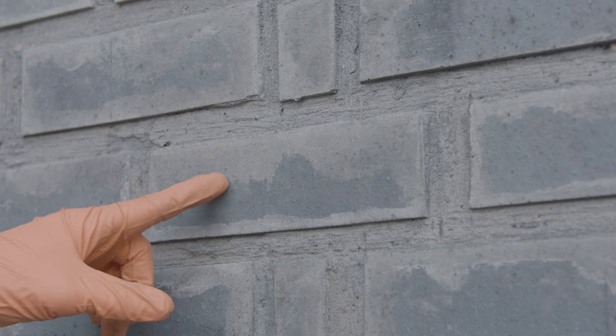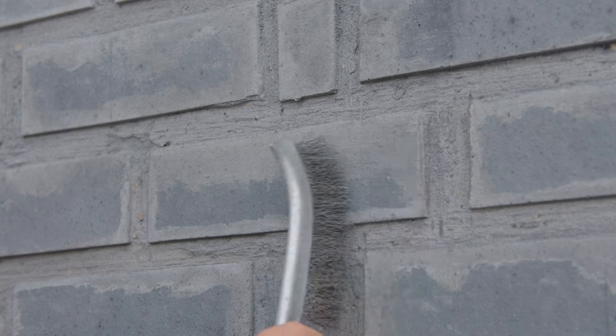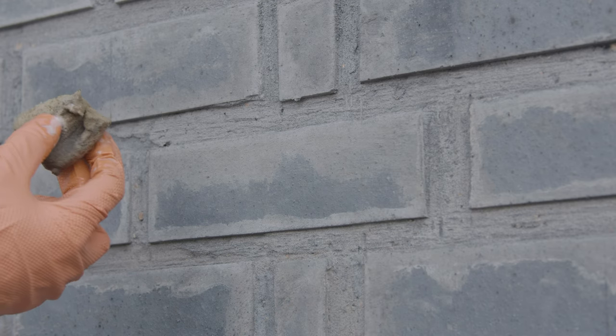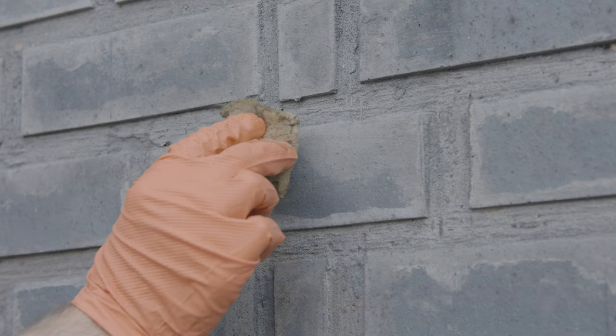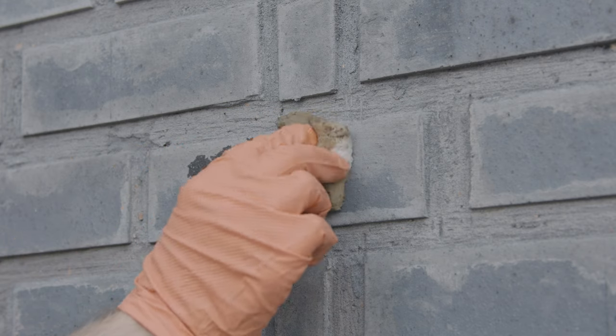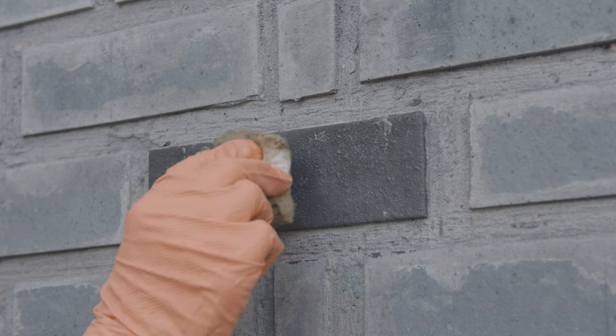The final job is to clean up the brickwork. The wide brush removes any sand, leaving the cement stains behind. Using a sponge in a dabbing motion will prevent the acid eating away the pointing but will get a good covering on the face of the brick. We had to do this three times to get a clean face.